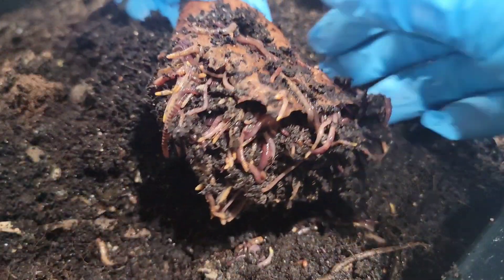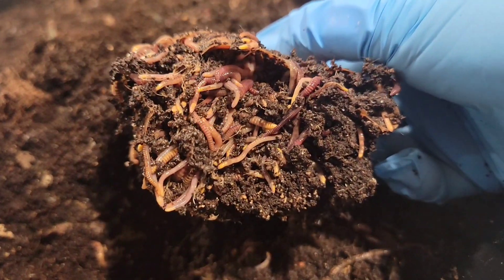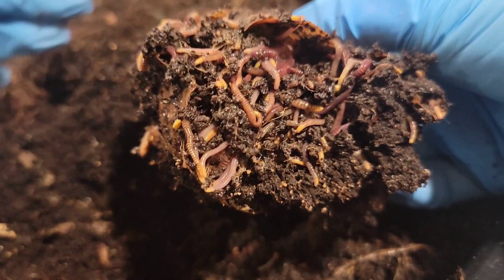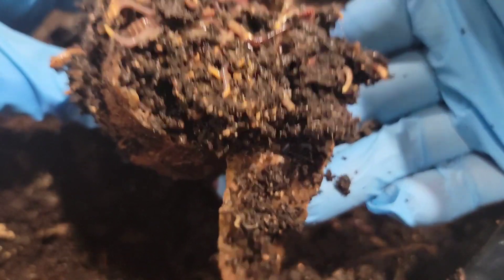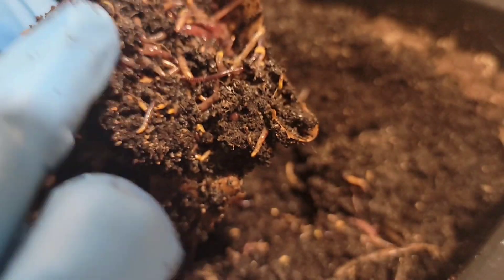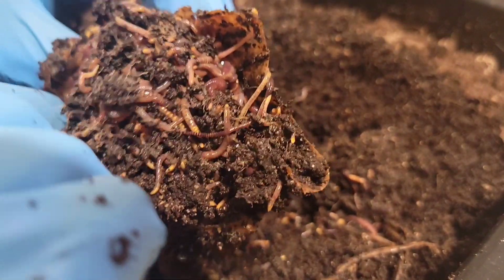Like spaghetti, everybody — falling out. Look at them, all up in there doing their business. Feels still heavy, so I don't know if that's the worms or there's still a lot of good stuff left in here. But let's see what we can find.